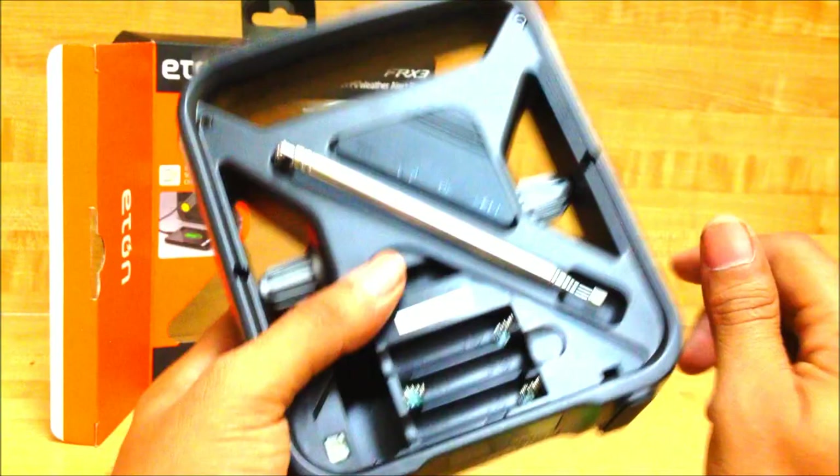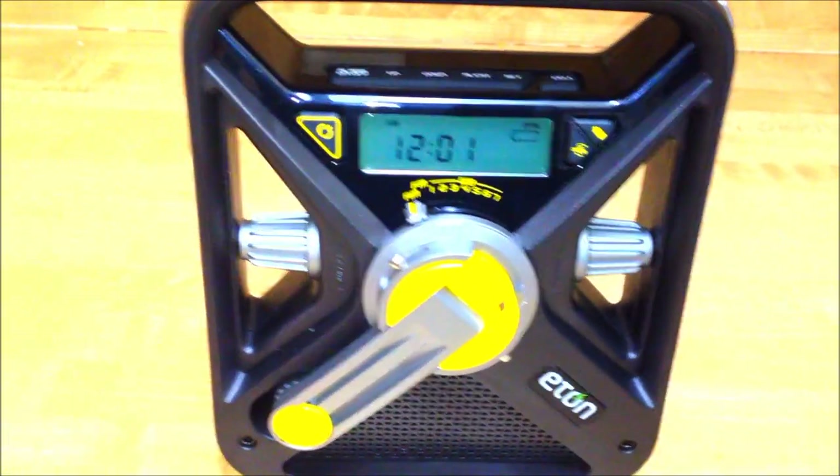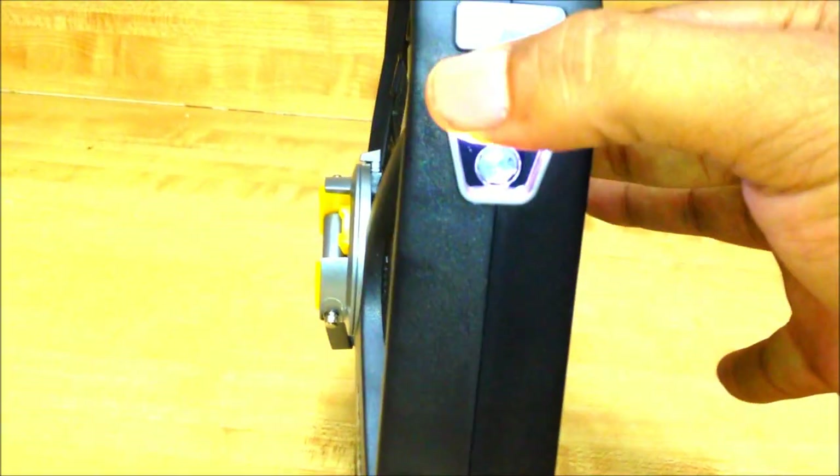I put in some AAA batteries. On the side we have three LEDs — the two top ones light up first. Press it again and you get a red emergency light.